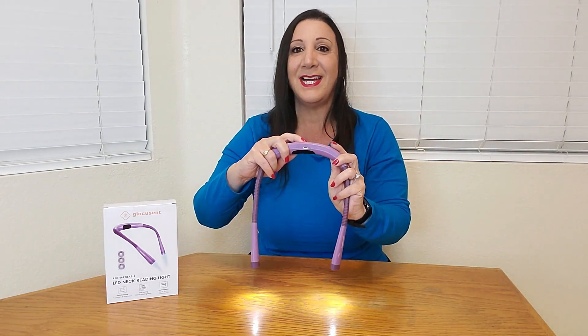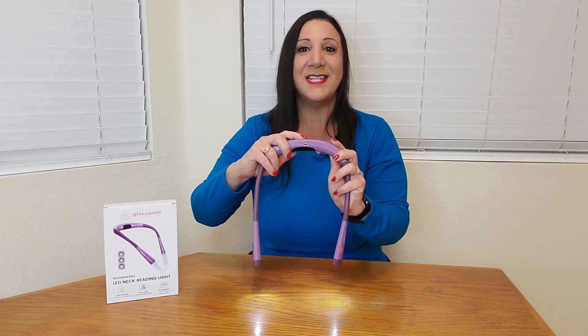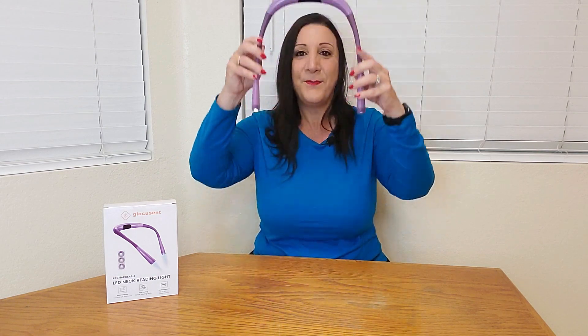And then you just click it to turn it off. And it even gets better. So after I put it on, say I want to have a different color light, you just push on this back here and it changes the light. So here's a different color temperature light, and there's another one and another one too. It has three different temperatures, and still you have the brightness.